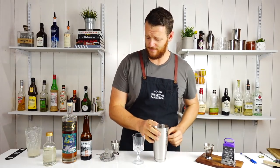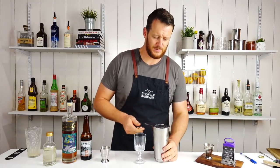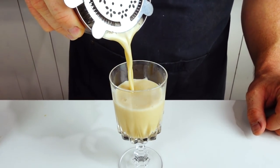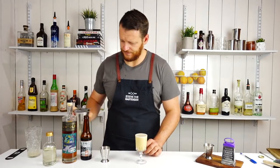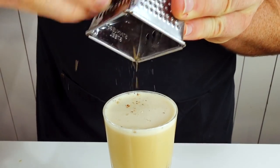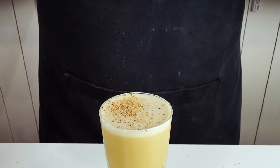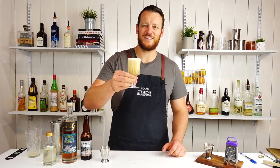I definitely haven't judged this very well because I can see already that this glass is going to be way too tiny for this particular drink. Strain it into your chilled stemmed cocktail glass and garnish with freshly grated nutmeg.